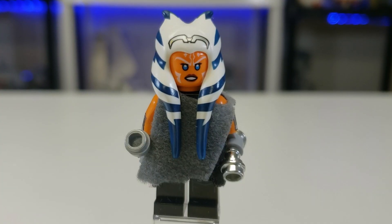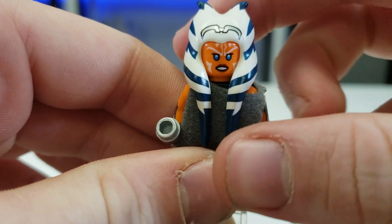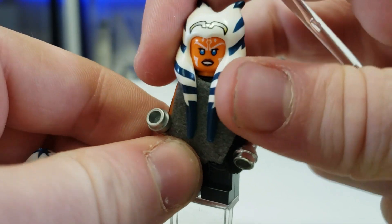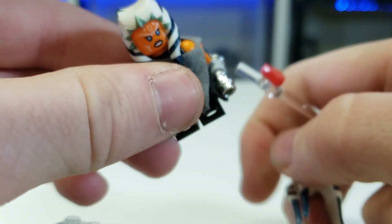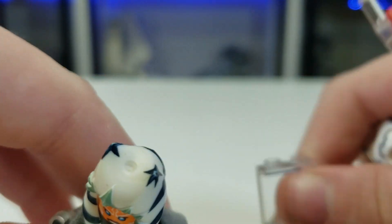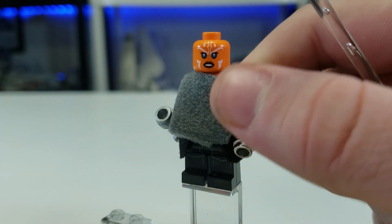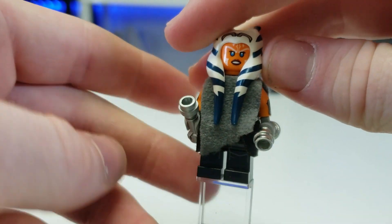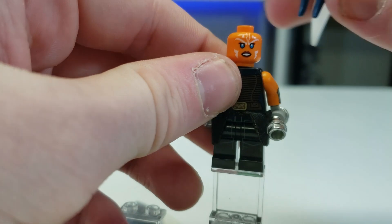Here is Lady Tano herself, Ahsoka Tano. This one was interesting because LEGO is weird — I think the reason they used this head mold for the newest one is because they got too lazy and didn't want to make a new mold that's smaller, since they made a really long one for Rebels. If you want a more size-accurate representation it would be something more along the lines of this. I gave her the Jyn Erso gray cape. These are really easy, and if you don't need it on you can take it off.